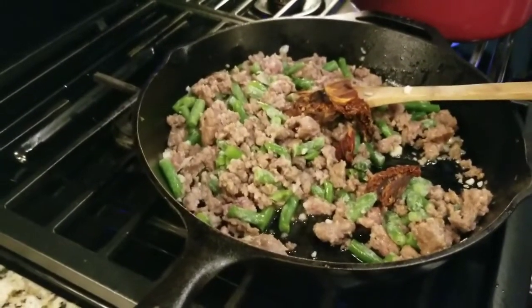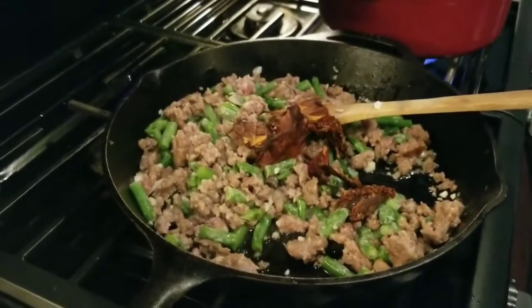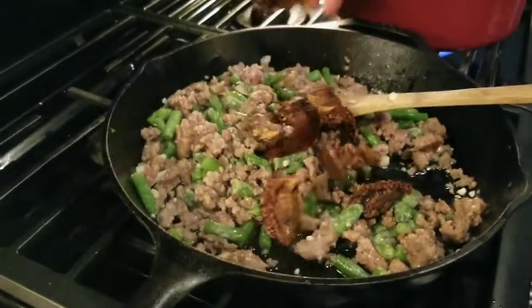These sun-dried tomatoes are tasty. A lot of times I buy them in oil — I guess I could pack them in oil so they'll be a little softer — but they'll soften up with the sauce.